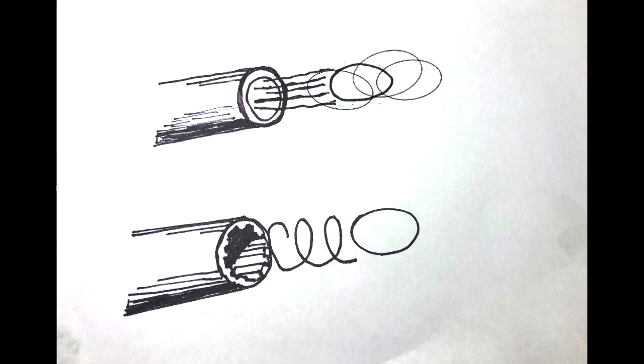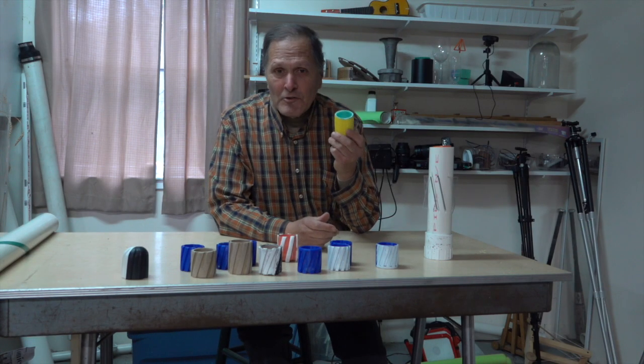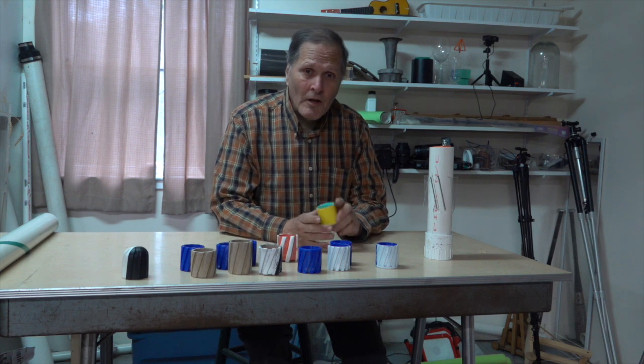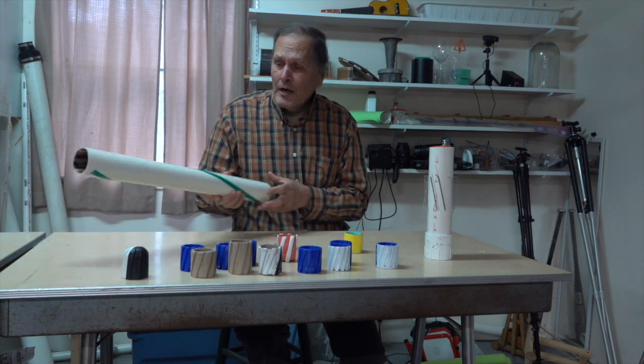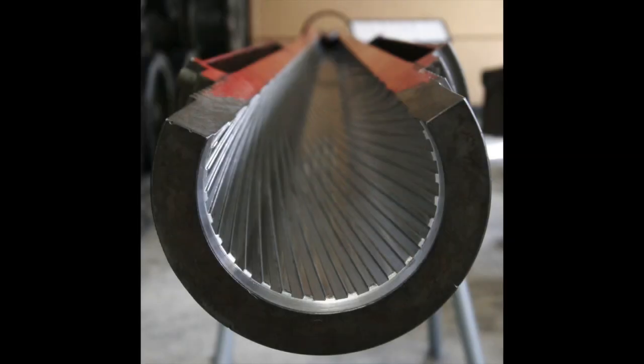The idea is that a spinning projectile will be more stable than one that isn't. In trying to get the egg and sabot to spin, I looked at several possibilities. The first was looking at the barrel itself and trying to figure out a way to rifle it. Rifling refers to the grooves cut into a gun barrel — these grooves engage the bullet and cause it to spin.